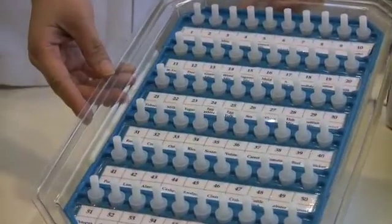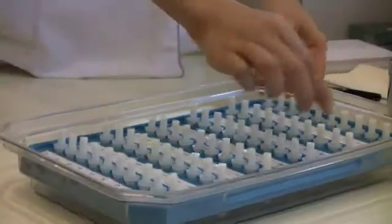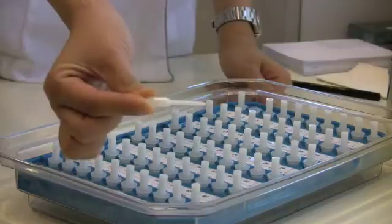The skin test allergen extracts are contained in these wells and the tests are performed using the Greer Pick skin test device.